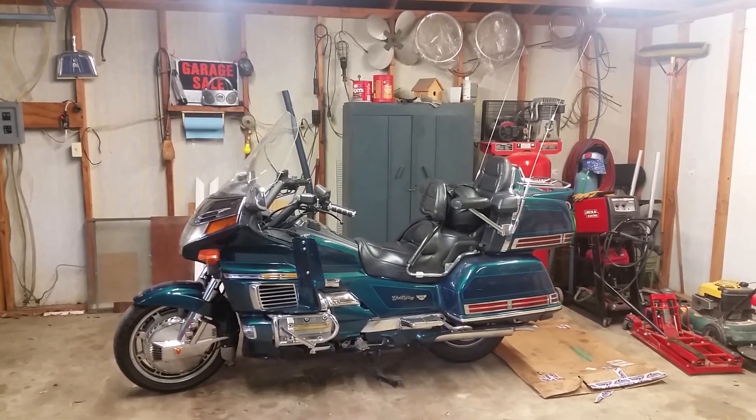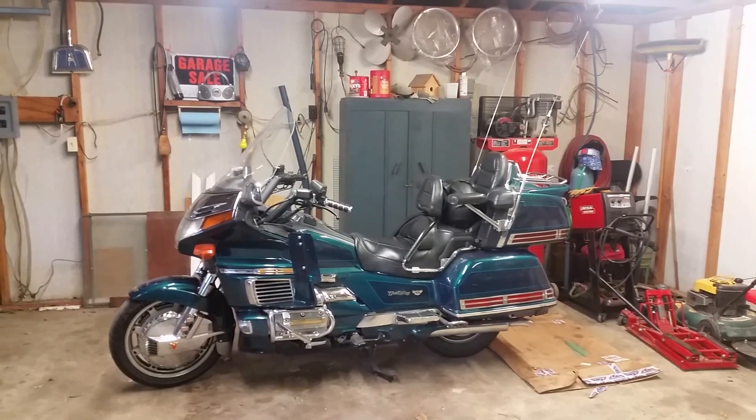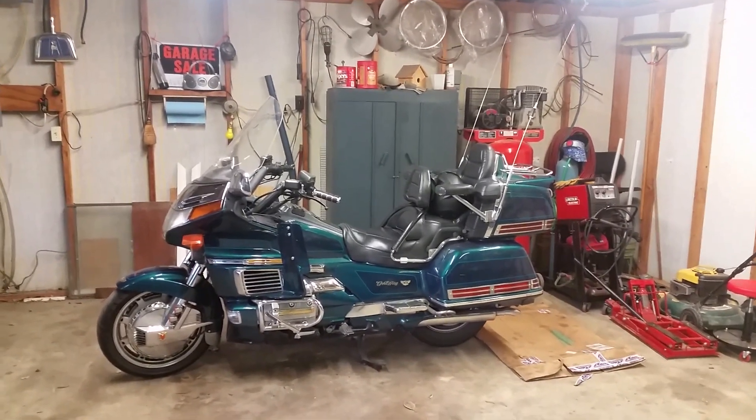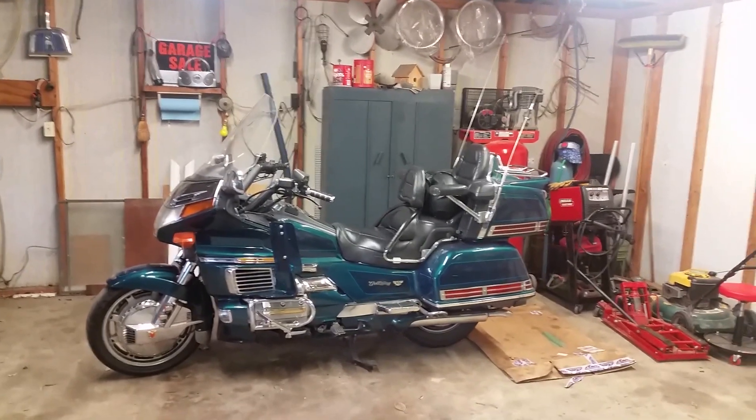Hey guys, welcome back for another episode. Today I'm going to show you how to remove your saddlebag off your GL 1500. We're going to be removing the left side, driver's side, so that we can check our brakes at the same time while we're removing this.